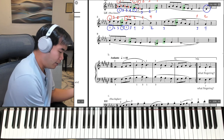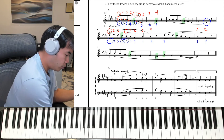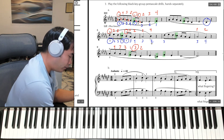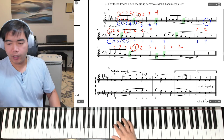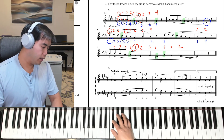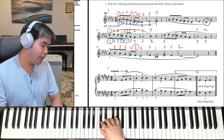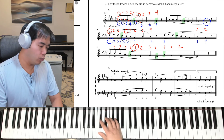And then you'll have the last line, which is very much similar to the first line. The right hand: 3, 4, 3, 2, 1. Cross over to 3, 2. Then you have 3, 1, 4, 3, 2. Let's try that, 3rd finger on A-flat. Here we go: 1 and 2, and 3, and 4, and 1, and 2, and 3, and 4, and 1.